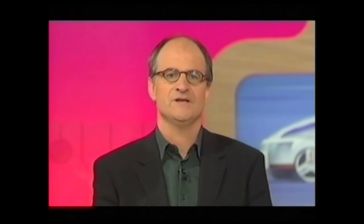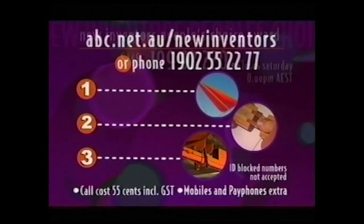Greg's in the running to be named our Inventor of the Year. If you thought the judges got it wrong, why not vote in the New Inventors People's Choice Award? Text 1 for the anchor hammock, 2 for the click and stick skirting boards, or 3 for the Global Track Bridge Crane to 1-999-322-0. Or call 1-902-552-27. Or go to our website at abc.net.au/newinventors. Thanks to our judges. And thanks to the stars of the show, the Inventors.